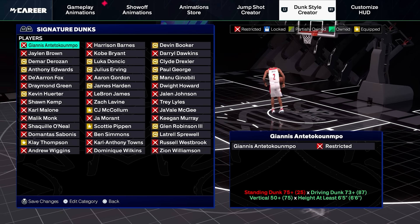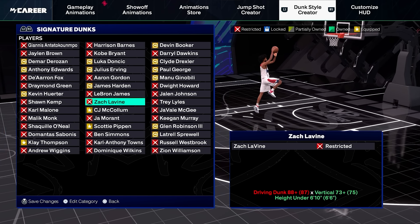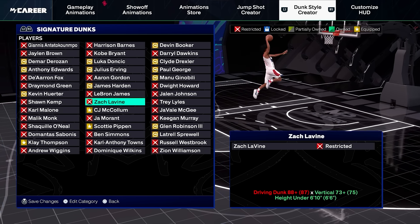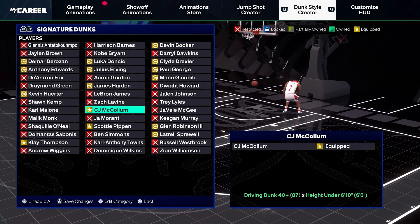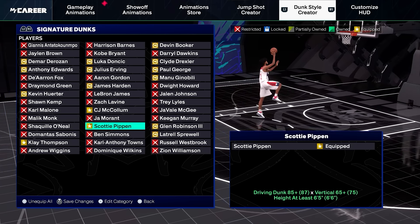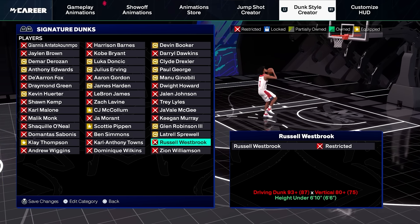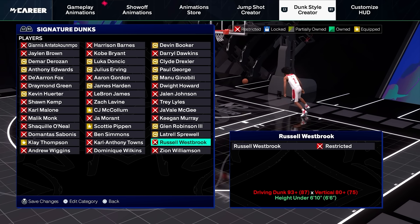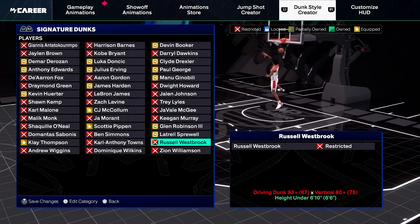If you can get them, you want to equip Giannis, Ray Thompson, and LeBron James. The Zach Levine dunk package is really 50-50 — there are some really good takeoff dunks, but also some really flashy dunks that can get blocked easily. You also want to equip CJ McCollum and Scottie Pippen. Ben Simmons isn't bad; there are some really good standing dunk animations in that package. Russell Westbrook is also 50-50 — there are some really good dunks, but some that can get blocked easily. So again, it's really personal preference if you want to risk it.